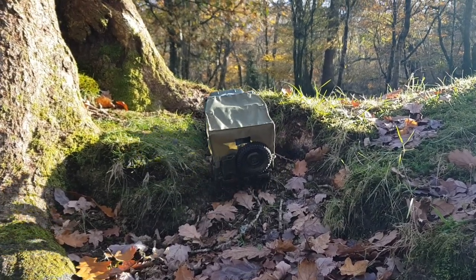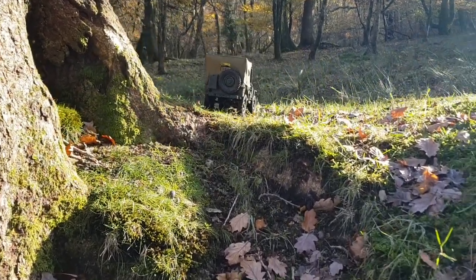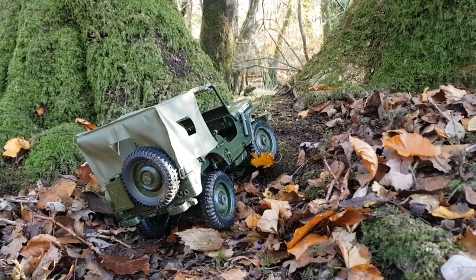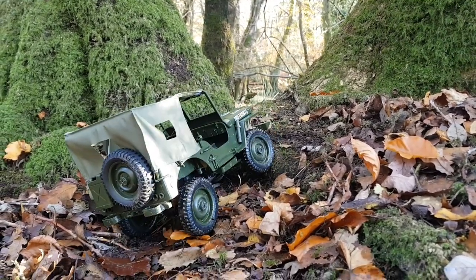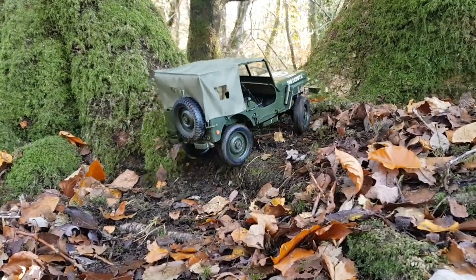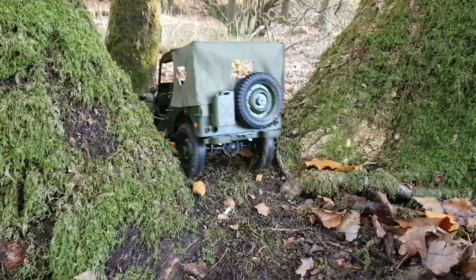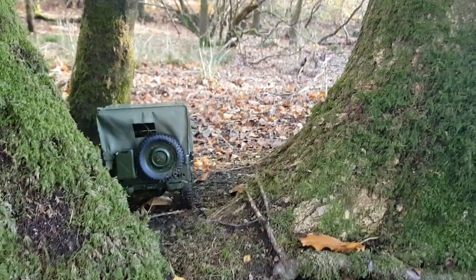I think a nice low RPM motor is going to be my next upgrade for this. Up she goes. As always, let's finish with a nice little tree line. This does catch out some rigs — we've got a bit of a step up, so it's a good test of the wheel grip. There we go — I think we're through. Bring it back slightly, point myself in the right direction. Through — not gracefully, but we're through.